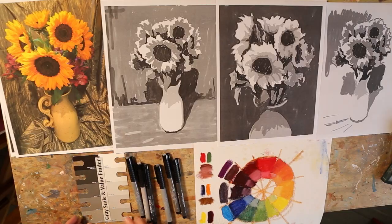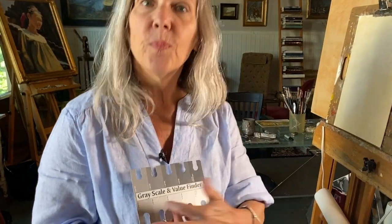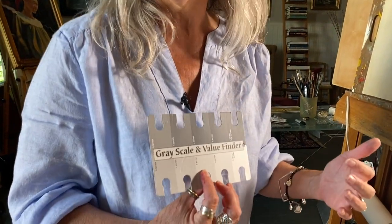This first one is kind of medium key, and I want to push it in either direction. This grayscale value viewfinder is an inexpensive little tool. It's helpful when you're out in the field and overwhelmed by everything — you can hold it up to an object and see where it falls on that scale.